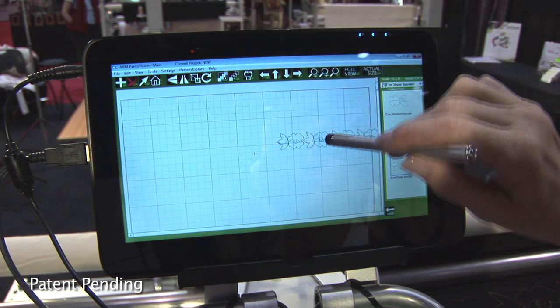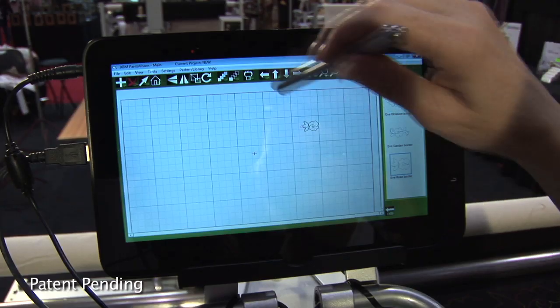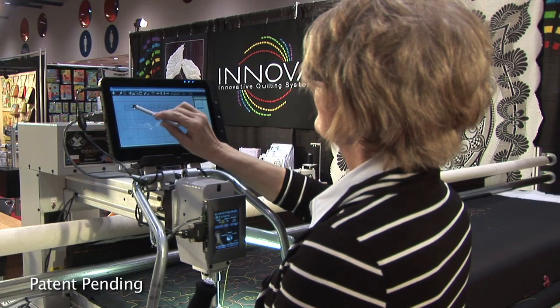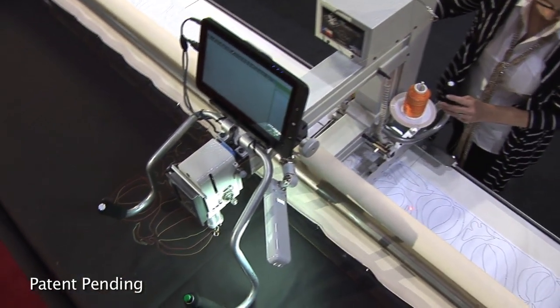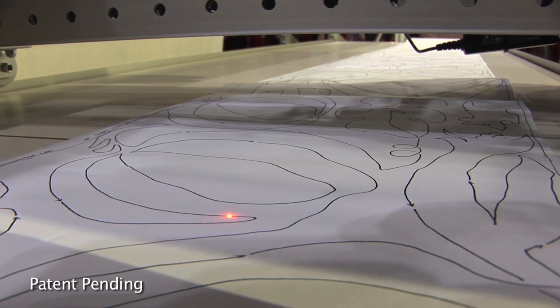PantaVision's layout and design features allow you to create and edit your patterns to fit your quilt and complement your artistic vision. It assists you with an ingenious interface that replaces the pantograph and puts you back in front of the machine where you belong — there's no more craning your neck to see what's happening on the sewing end of your machine.